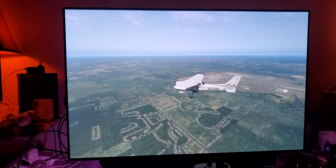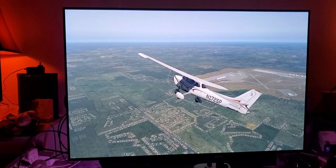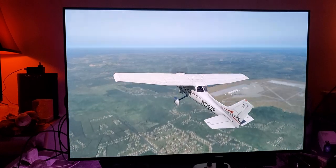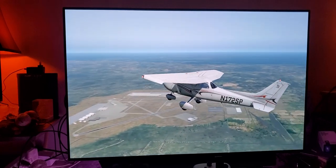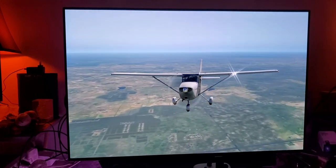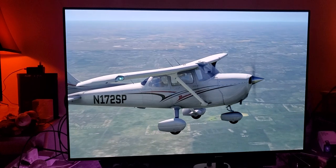It just looks stunning, and this is X-Plane 11 — I'm not even using Flight Simulator 2020. Imagine how unbelievably awesome Flight Simulator 2020 is going to look on this OLED TV. And imagine how awesome Cyberpunk 2077 is going to look on this OLED TV on my PC. Very impressive.